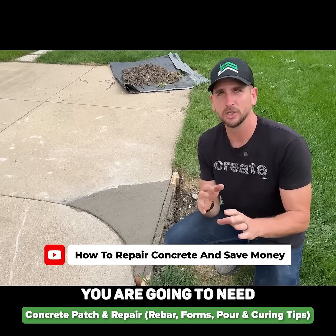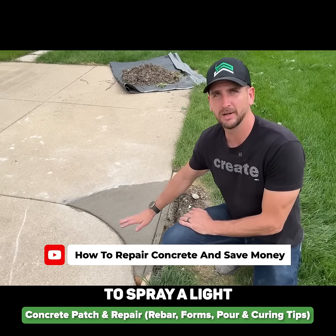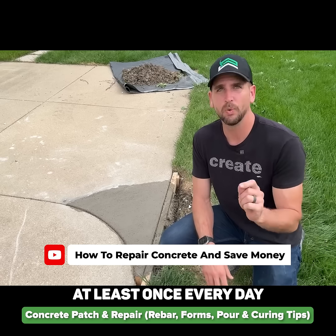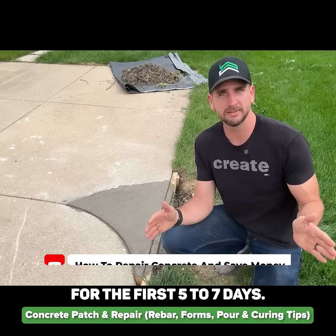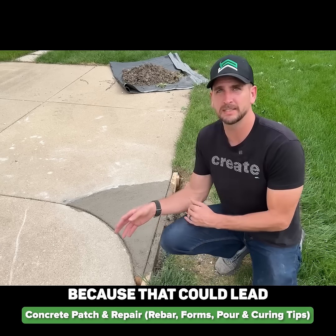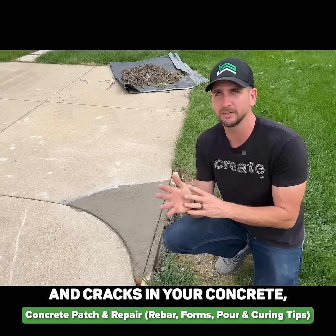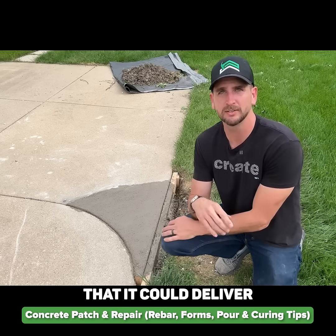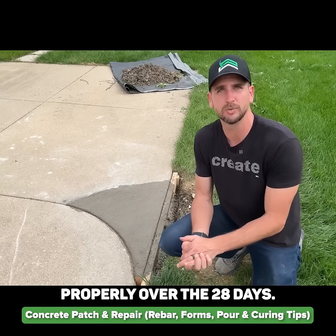Depending on the temperature and how dry it is outside, you are going to need to spray a light mist over this concrete, wetting it down at least once every day for the first five to seven days. You do not want this to dry too fast because that could lead to some shrinkage and cracks in your concrete, and it will not even come close to the 5000 psi that it could deliver if it cures properly over the 28 days.